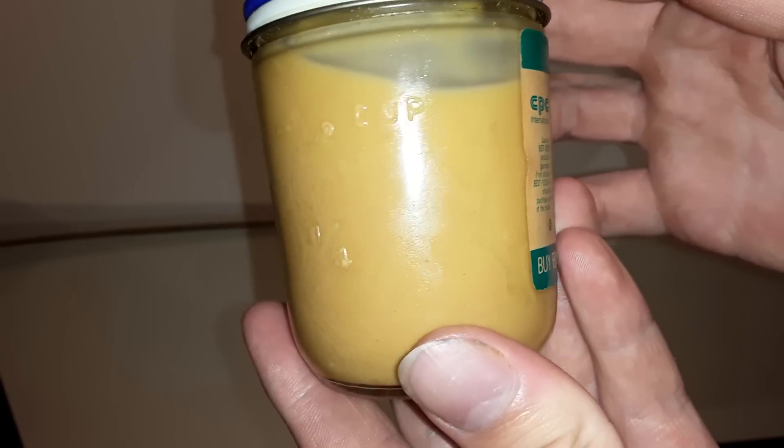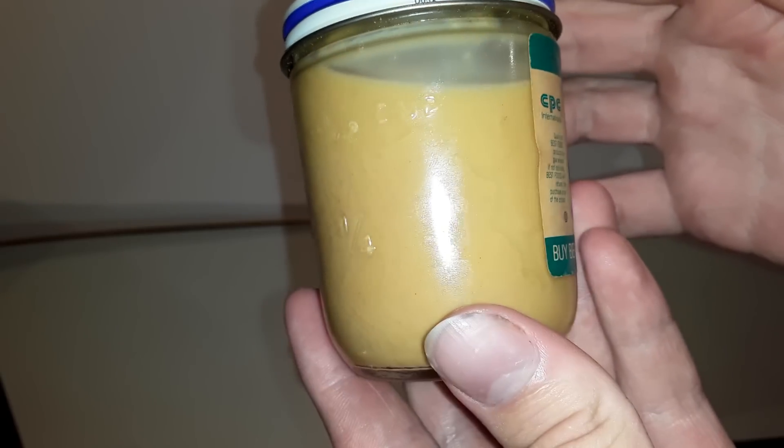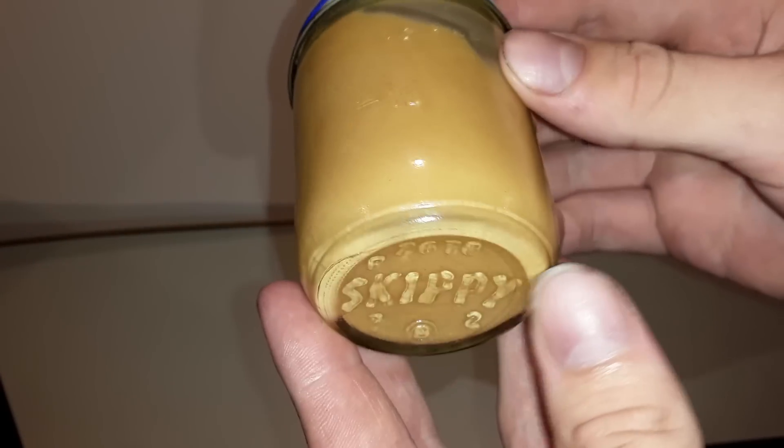You can see the peanut butter really separated — that was a problem back then. The oil would separate from the peanut butter, so when you opened it up, this is actually completely normal. You'd have to stir the peanut butter to get it good again.